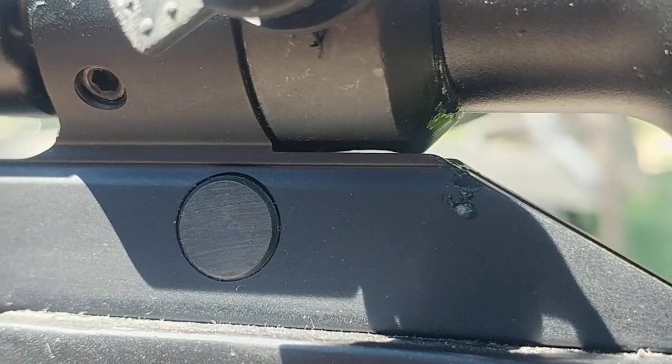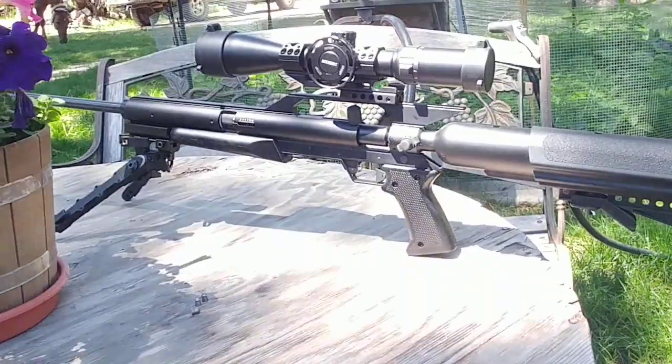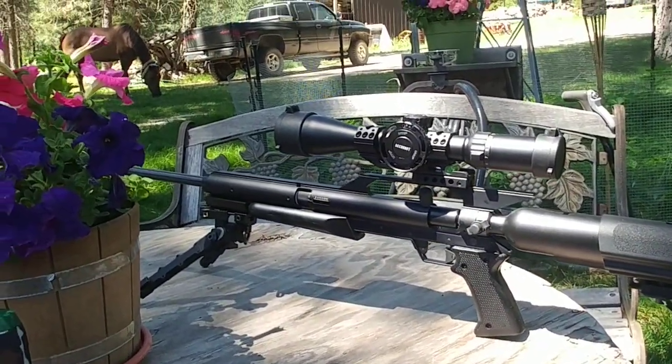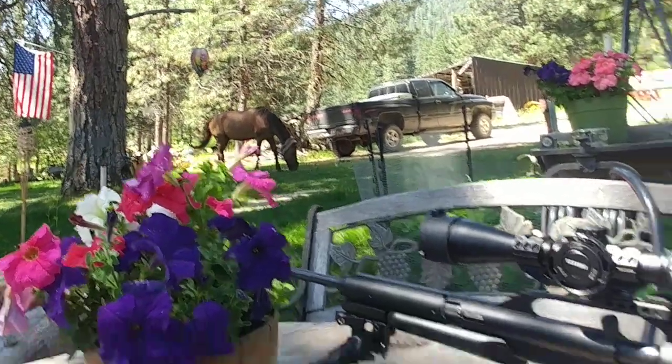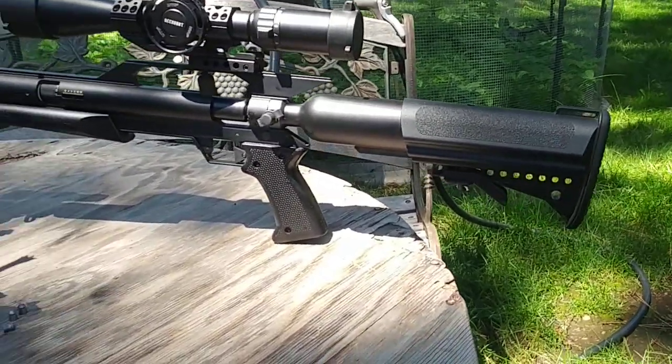Yeah, well, so much for shooting ground squirrels with that today.